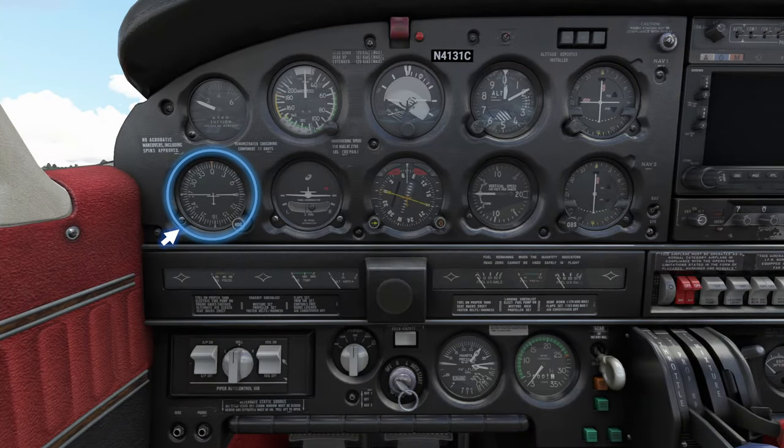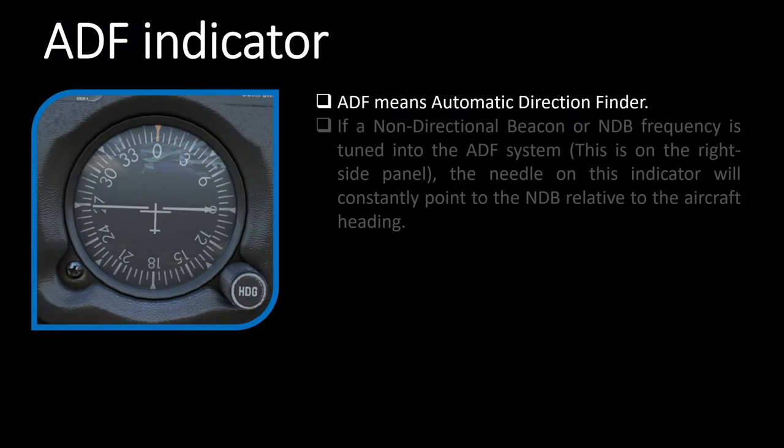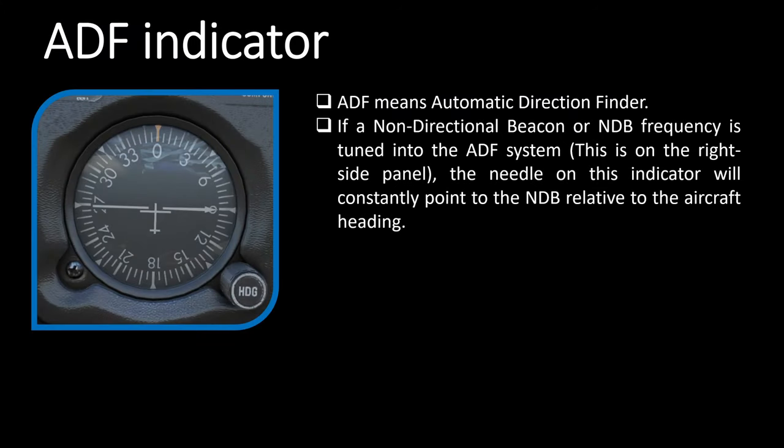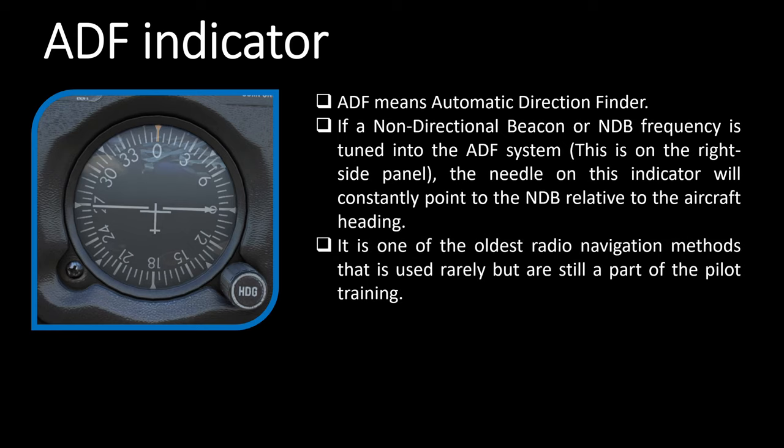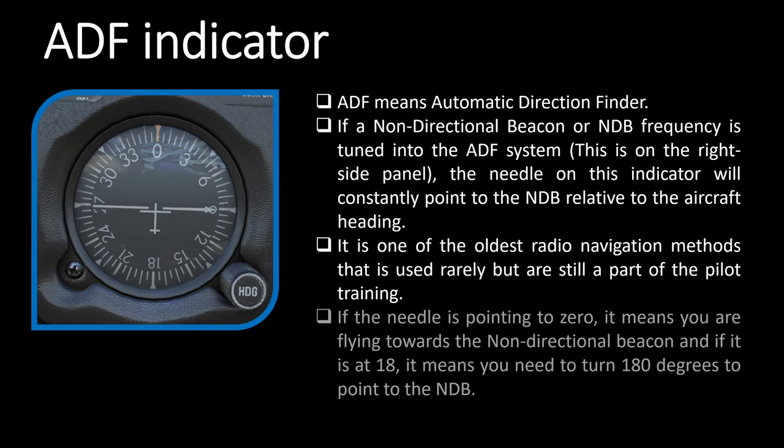On the bottom row, first we have the ADF indicator — automatic direction finder. If you have a non-directional beacon or NDB frequency tuned into the ADF system, this needle will constantly point to that beacon. It helps with navigation at times, but with tools like Navigraph charts and ForeFlight coming in, these older navigation methods are barely used anymore. I can still do a video explaining how to navigate using only the ADF indicator, or maybe I'll demonstrate it in the full flight videos.